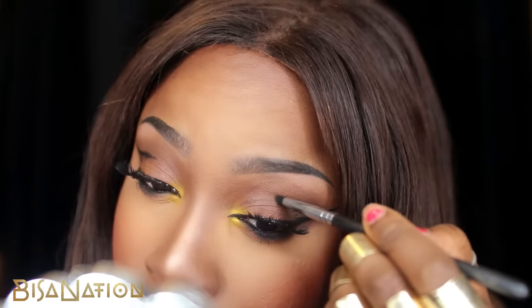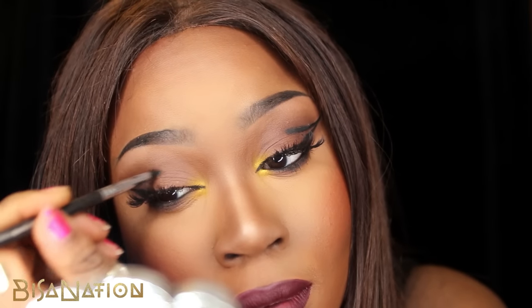I decided to use some black eyeshadow in the crease to define that line and also blend it a bit more.